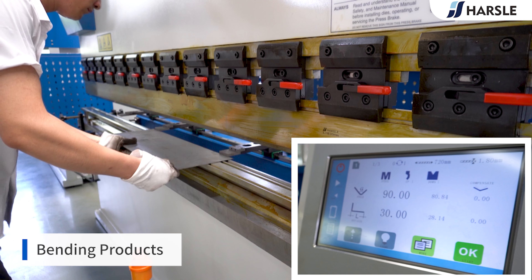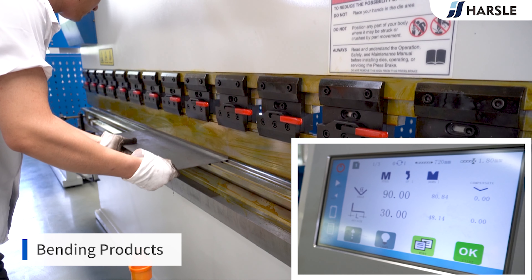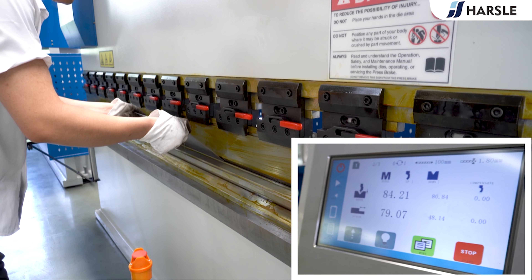Bending Products. Step 1: The Bending Angle is 90 degrees. Bending Length is 30 millimeters.